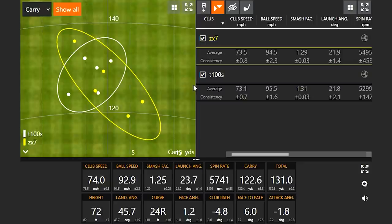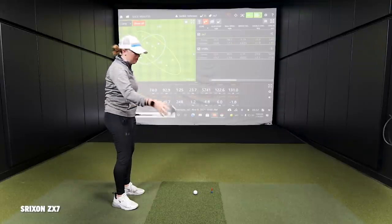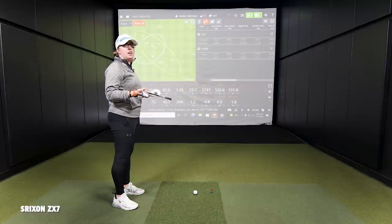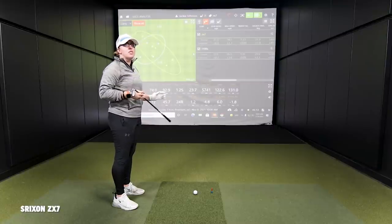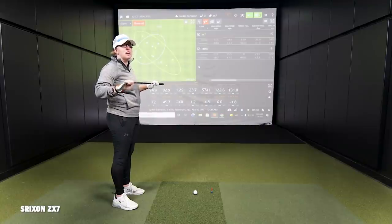The club head itself — I like the look of it. Very similar to the T100S, but maybe just a little bit thicker on the top line. I do not like the shaft though. That's the first thing. Part of the reason I wasn't as consistent with it is just the lack of confidence with the feel of the shaft — it felt stiffer and boardy compared to the Tensei I normally use.